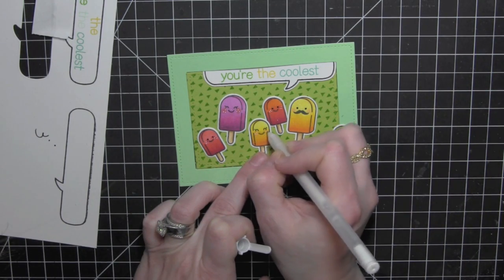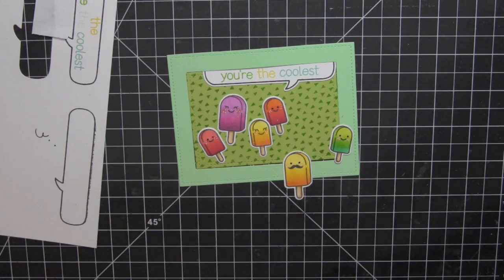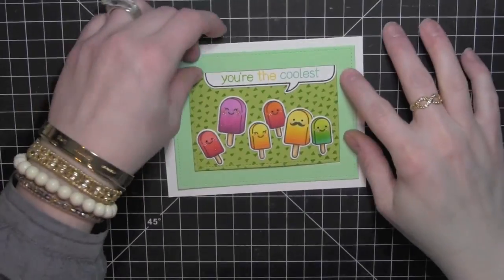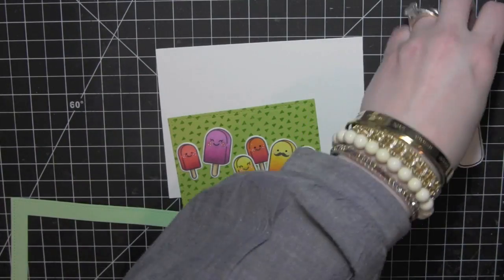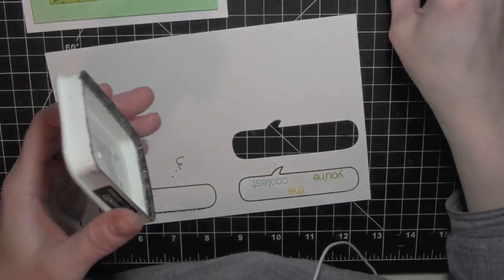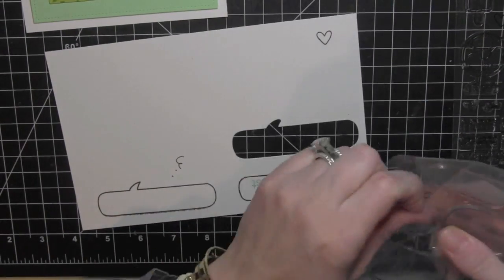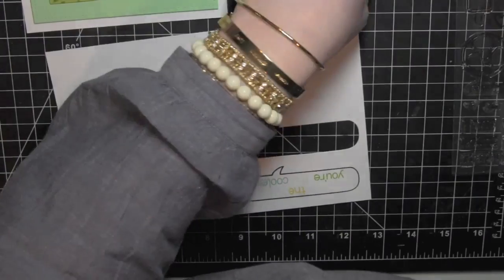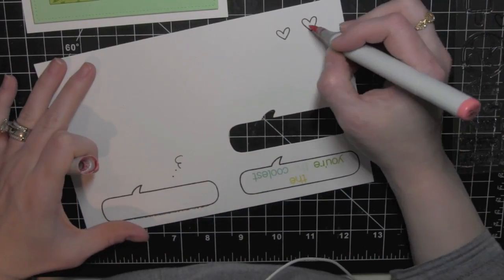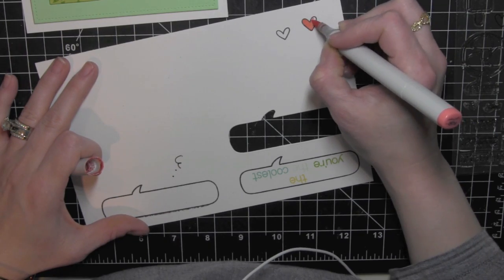Once I have that done I am ready to put everything together. I have already got a white card base — this is an A2 sized card in landscape format. I am going to add some adhesive to the top of that thought bubble and place it underneath the top edge of the frame, and then I will go ahead and attach not only the frame but all the other elements to the card.